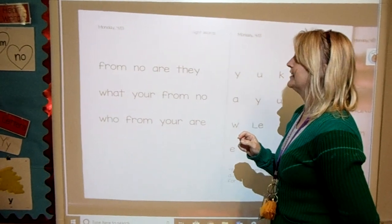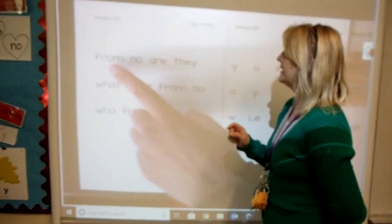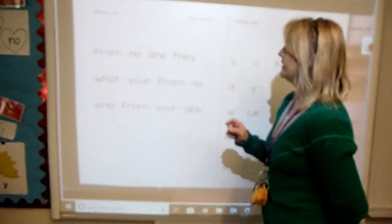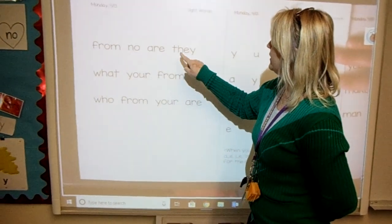Stop. You get to say these words quick, just like when you're saying them. It will look like this: from, no, are. Your turn. From, no, are, the...